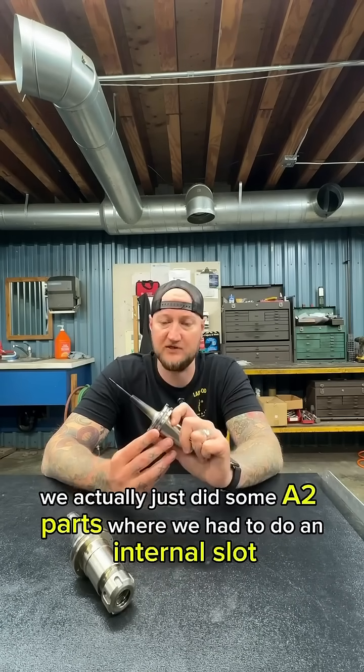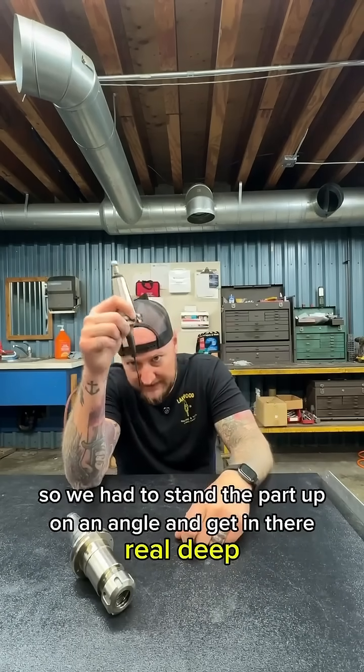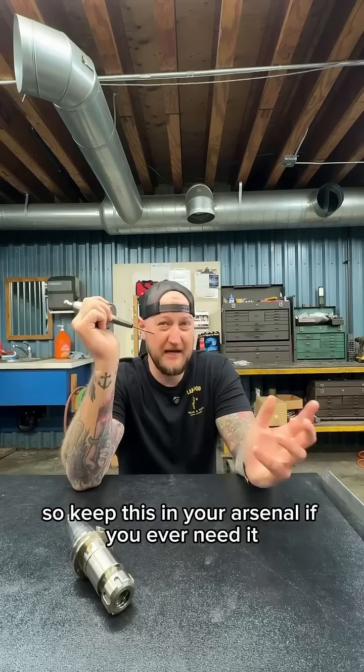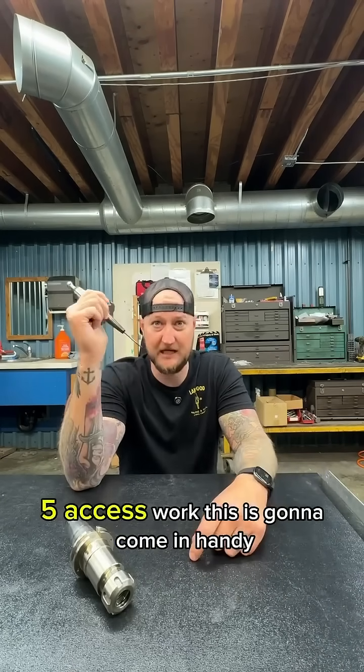We actually just did some A2 parts where we had to do an internal slot. We had to stand the part up on an angle and get in there real deep, and it worked out great. So keep this in your arsenal if you ever need it, because if you're doing four-axis work, five-axis work, this is going to come in handy.